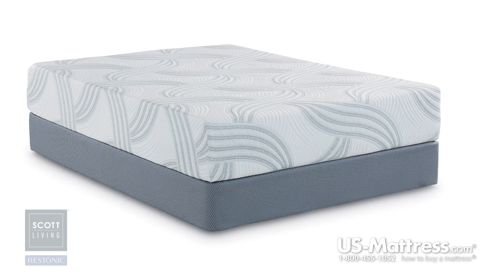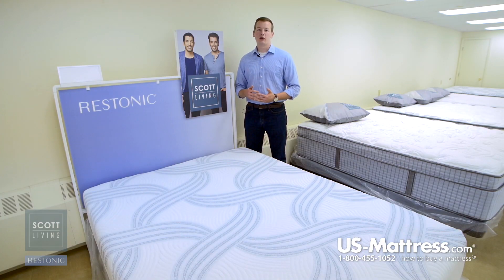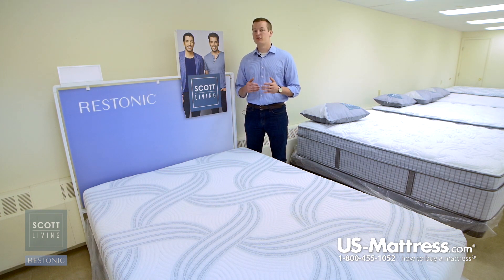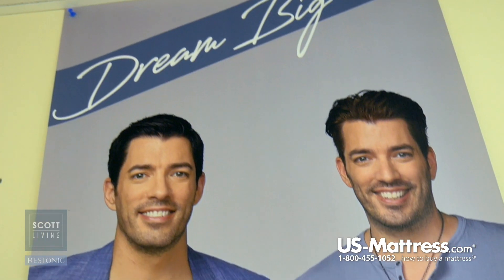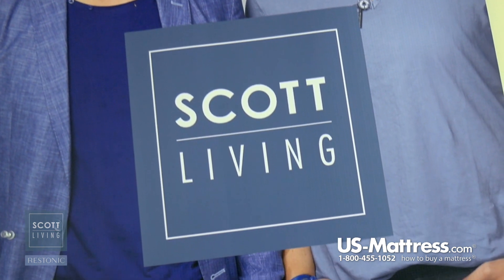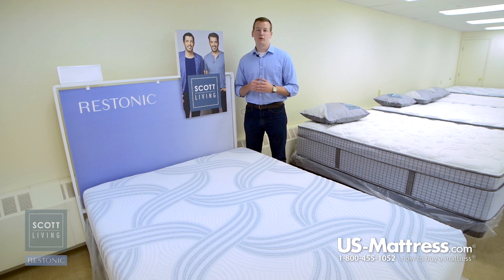In addition to that, memory foam is also more durable than a standard polyurethane foam. So this layer is going to help make this mattress maintain its showroom feel for a longer period of time. Last but not least, memory foam does have a motion dampening property to it. So if you get into bed at a different time than your significant other, or if you have a pet or kids that might jump into bed with you from time to time, you're going to feel them get in or out of bed less thanks to this layer.